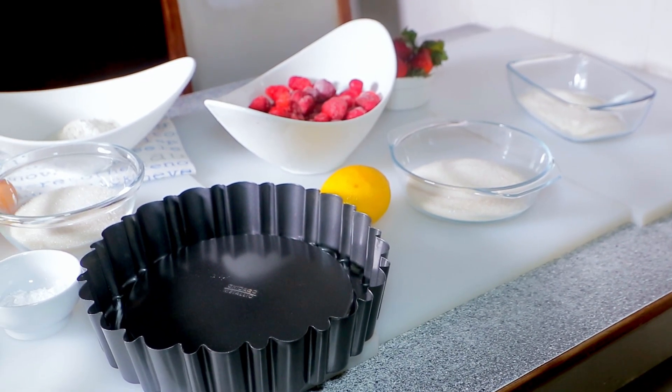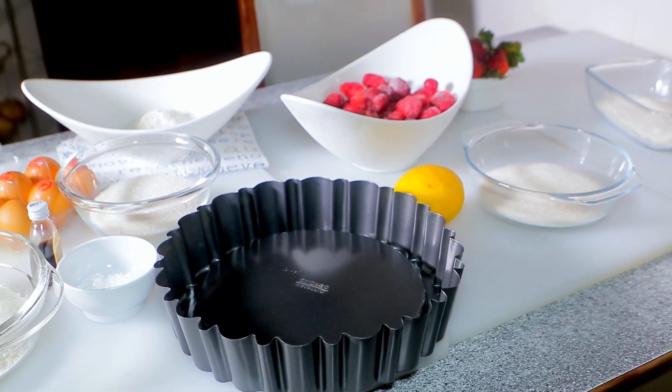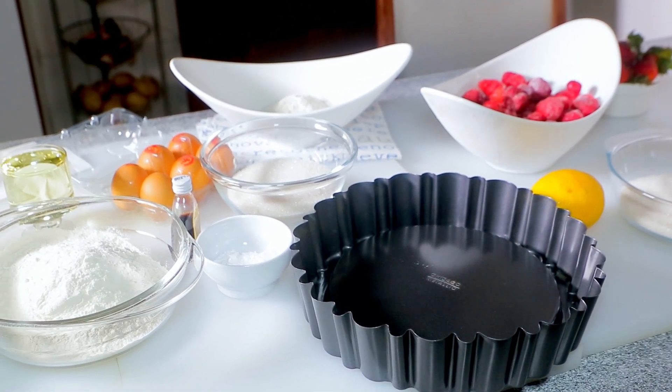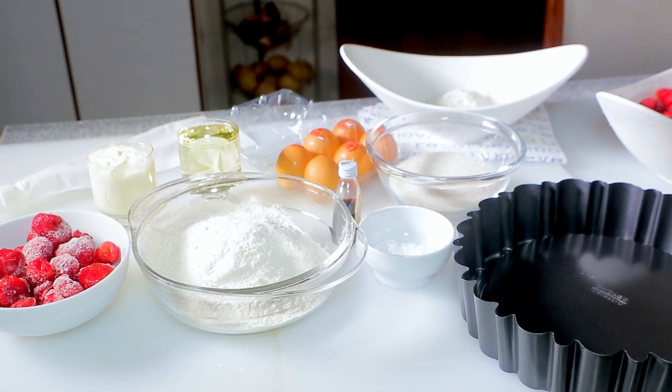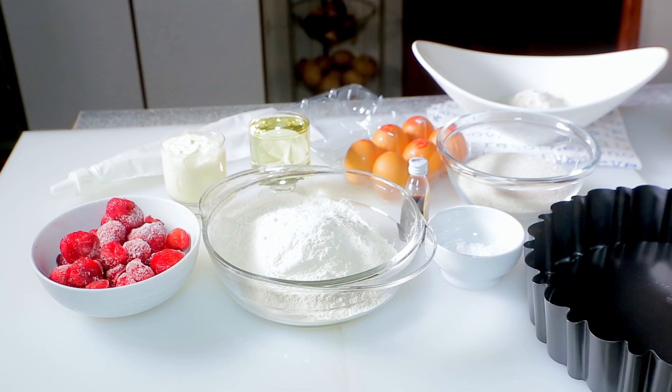Use a charlotte cake pan. It will sculpture the look of a charlotte cake with its gorgeous patterned design. Before we start, I suggest refrigerating your cream for at least two to three hours until you're ready to whip it up.